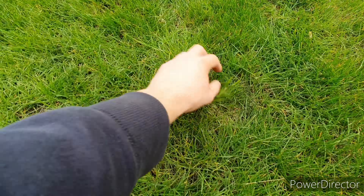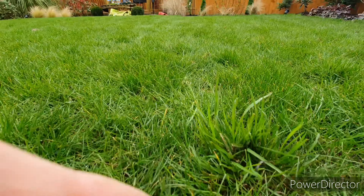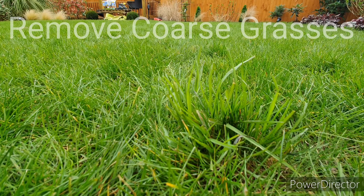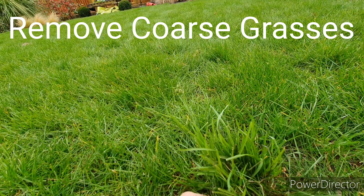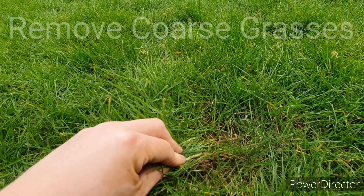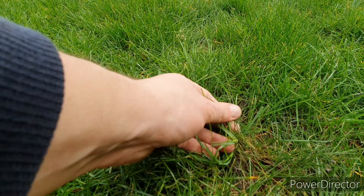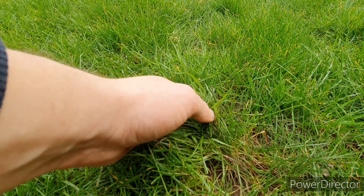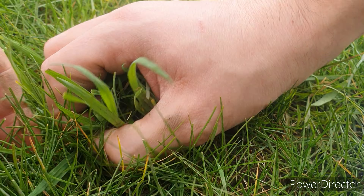One of the things you'll probably start to see is some coarse grasses. You can see these because they grow a different height to your regular grass and they'll probably look a different shade of green — normally a lighter colour of green — and they'll grow more vigorously at this time of the year. One of the first things we want to do is remove coarse grasses in the lawn, because these will be competing with the types of grasses you want to keep and will overall reduce the appearance of your lawn.